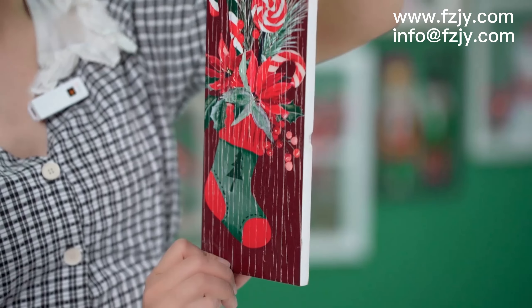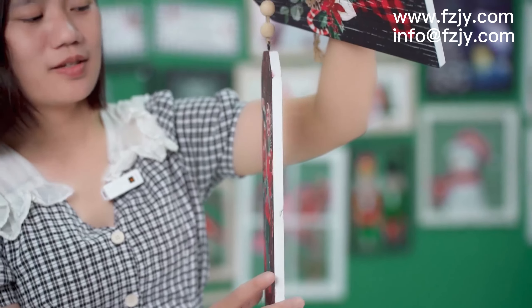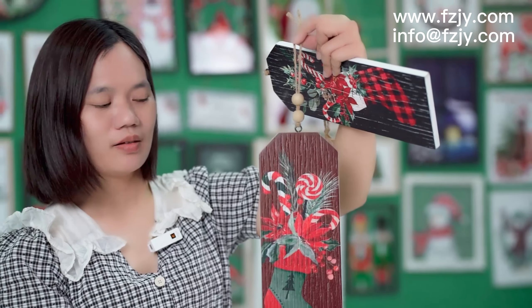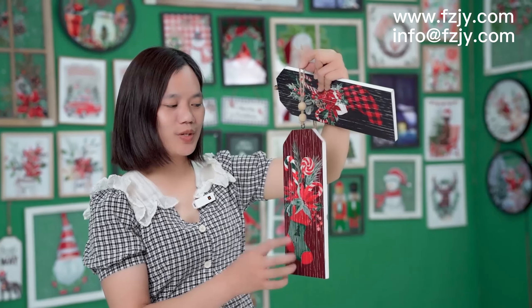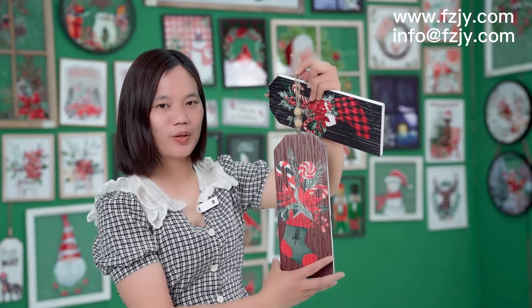Very good, I like it very much. If you are doing Christmas items, I really hope you can try this product.